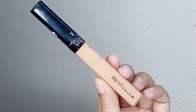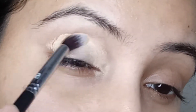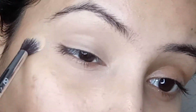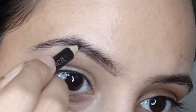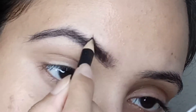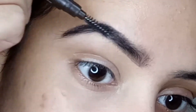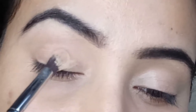Before starting with eyeliner creation, I'm going to prime my lid using Maybelline Fit Me concealer. Whenever you go for any eye look, it is important that you cover up all the pigmentation and discoloration around your eyes. Then, using Maybelline Fashion Brow pencil, I'm going to fill in my brows — first the lower brow gaps, then the rest of the sparse areas.